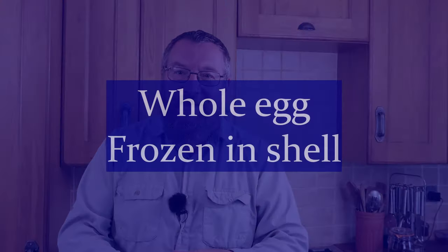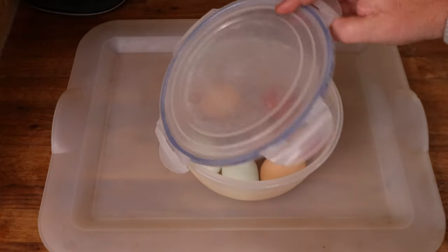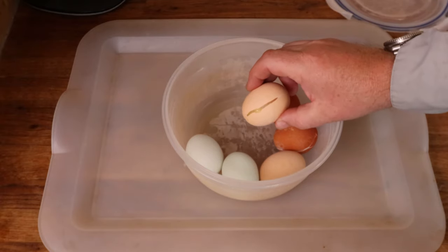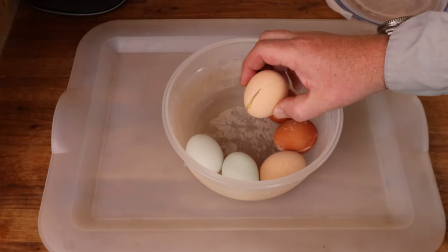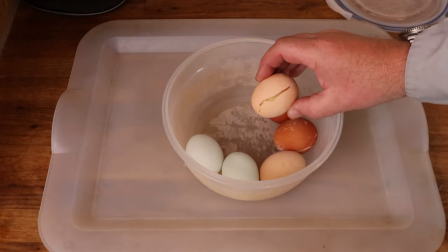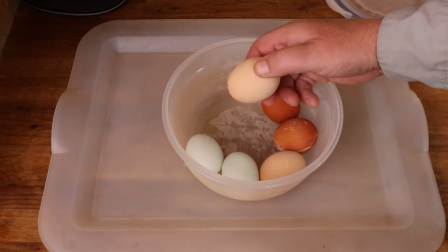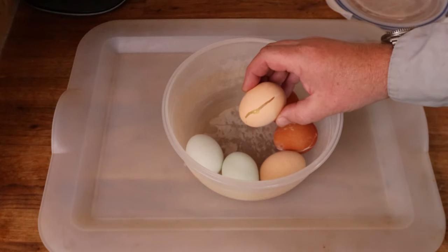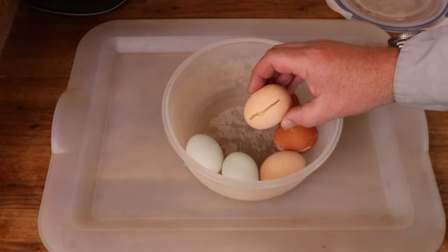Our eggs are frozen overnight, so let's take a look, and if they look okay we can turn some out, defrost them, and perhaps even see how they cook. Let's have a look at our whole eggs in the shell. The contents of the egg have expanded when they've frozen and that's caused the shell to crack — not a great surprise when you think about it. Ice floats on water because ice expands and is less dense than water. The same thing's happened with the egg. I do wonder though: could we remove that shell without massively damaging the interior, like a hard boiled egg?